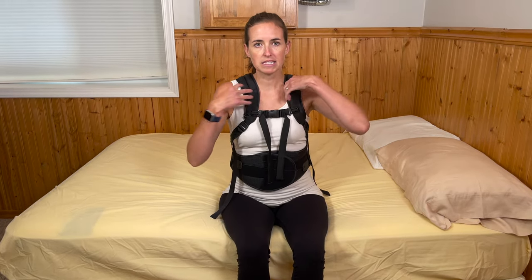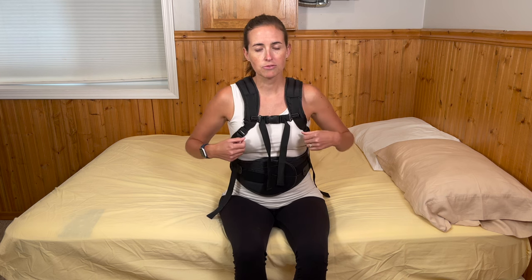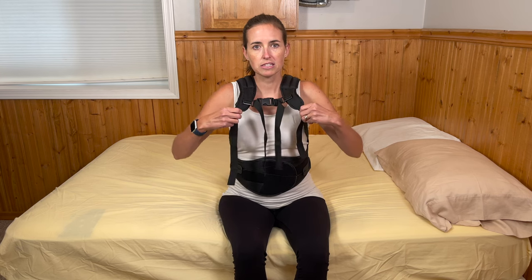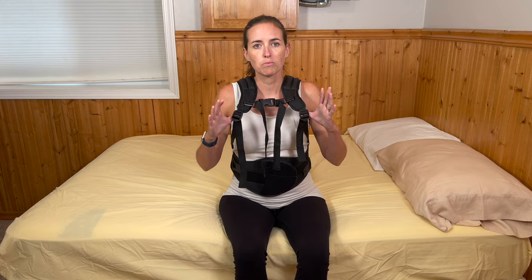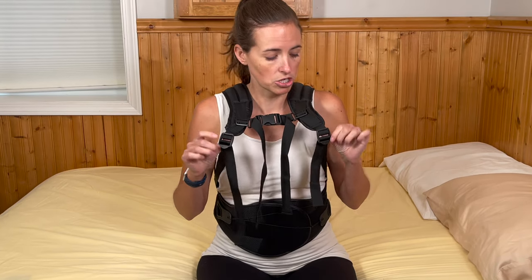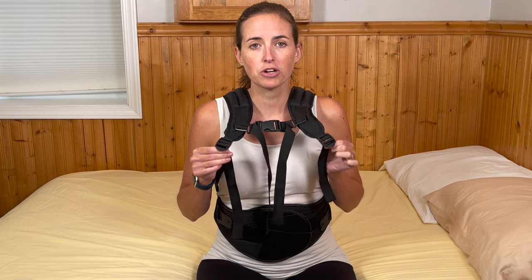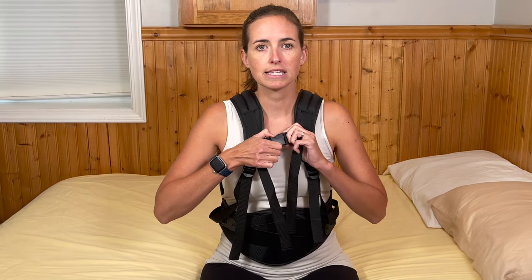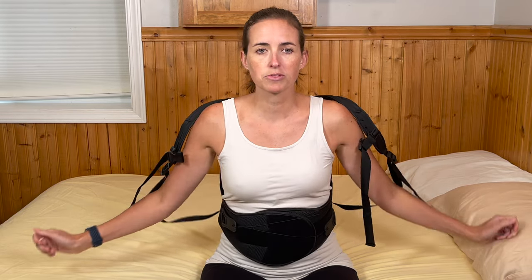Let's start the process of removing the brace. This brace has a thoracic component — if yours doesn't, you can ignore this initial step. I start by taking off these straps. First, locate the little clips on the side and loosen them. You want the upper part to be loose in order to remove it because it makes getting it back on again much easier. Loosen these two little belt straps and then unclasp the centerpiece — it removes just like a backpack, with each strap coming off easily when you've loosened them ahead of time.